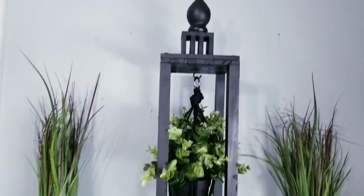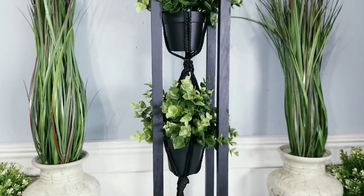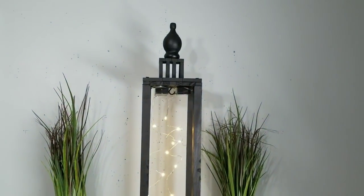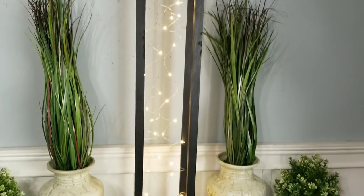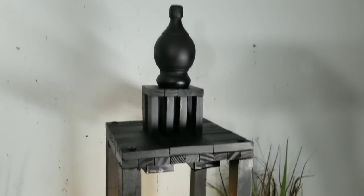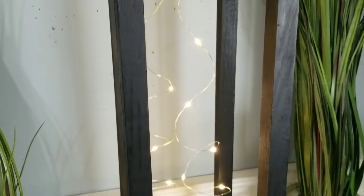There are so many ways you can display this piece and hanging plants inside is only one of the options. If you prefer lighting, how about adding some fairy light strands from the Dollar Tree? I just love using these lights — they give just enough sparkle for that evening front porch glow.